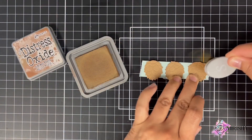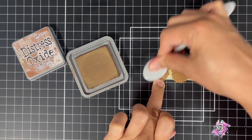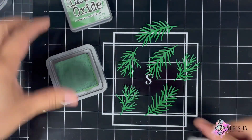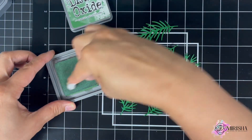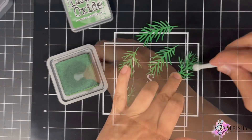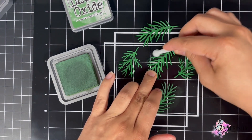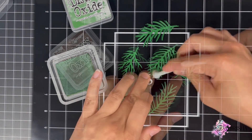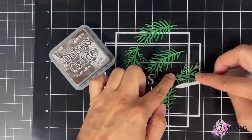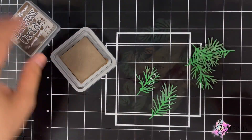I'm now going to bring in Distress Oxide's Vintage Photo and add shading to the acorns. I'm then going to use Distress Oxide's Rustic Wilderness to add shading to the pine leaves. You also have the option to die cut these elements from white cardstock and color them using another medium, such as ink or Copic markers.